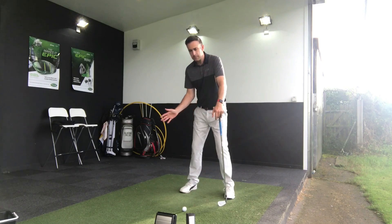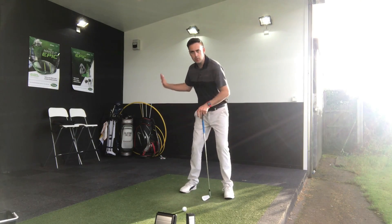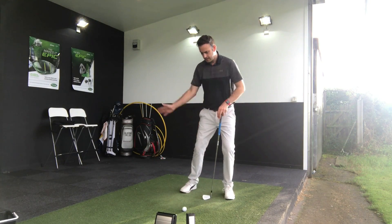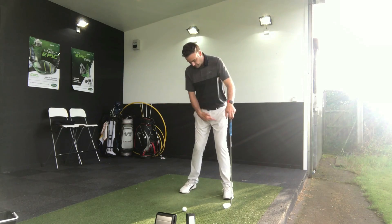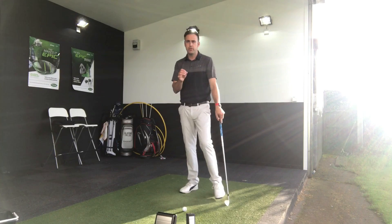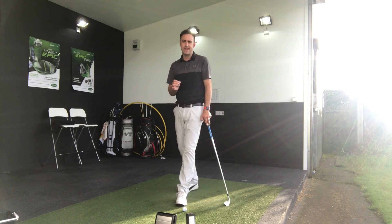So you can see through those examples of how shifting your weight through — hanging back, being too far ahead of it, and then getting more of an ideal position where we're just trying to rotate around that front leg a little bit without leaning into it — we can really control that low point and get some really pure strikes on the irons.